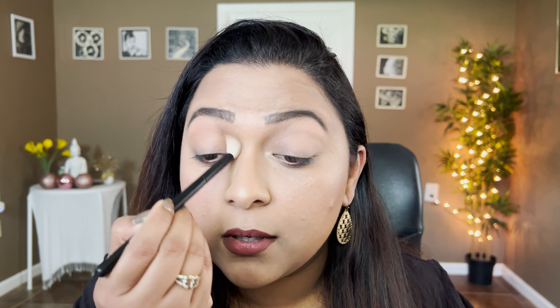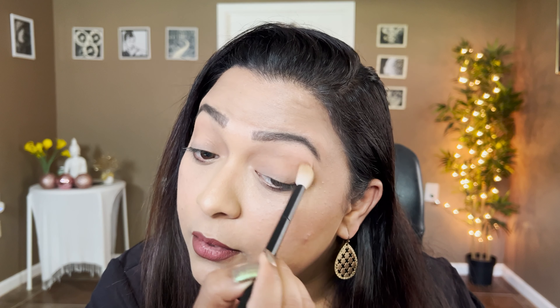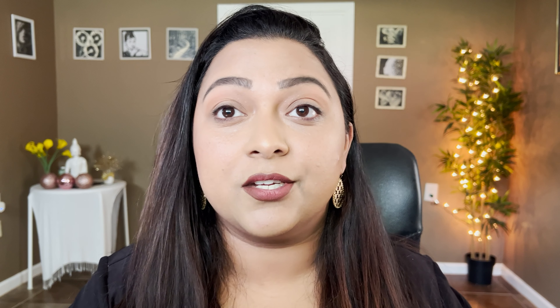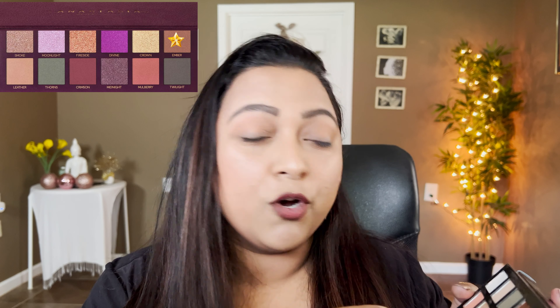Let's begin the eye look. The first shade I'm applying in place of Leather is Te Adoro from the Mariposa palette as my crease shade. It's more of a skin-tone shade but a little more on the cooler tone side, so I'm taking it as a transitioning shade all across my crease. These shades are super pigmented and super buildable — really lovely. I'm going to take the same shade on my lower lash line too.